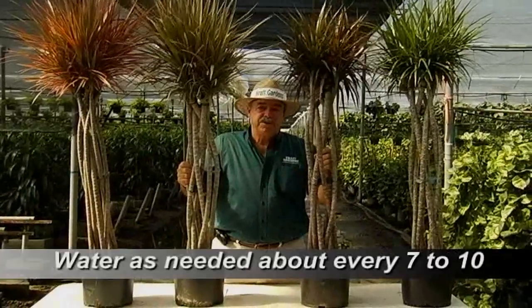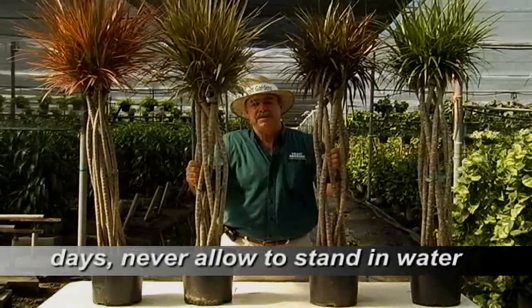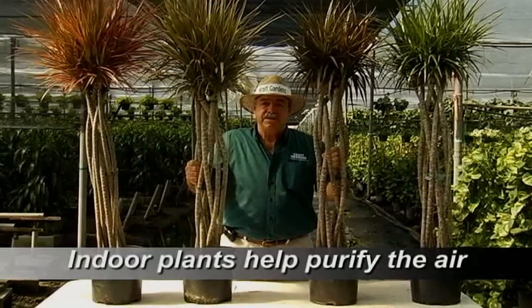For general watering of your Dracaena marginata, you want to try and keep it evenly moist. Check the plant every seven to ten days and never let it stand in water. Remember, these are clean air machines, so breathe easy.